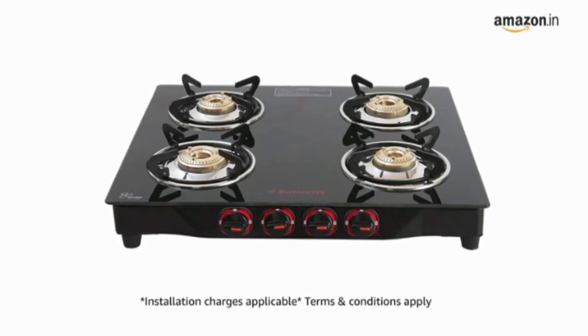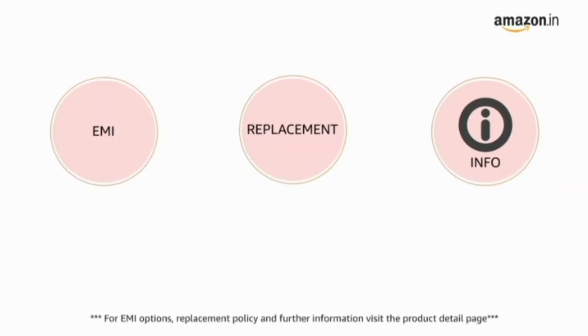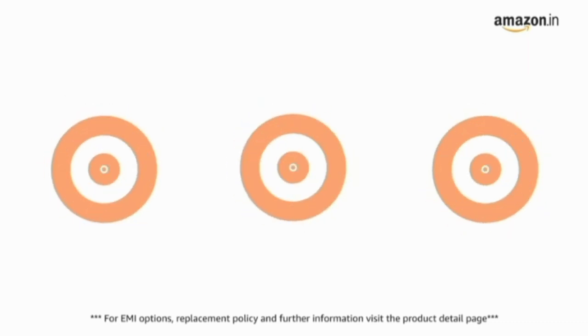Prime members get free delivery. For EMI options, replacement policy, and further information, visit the product detail page.